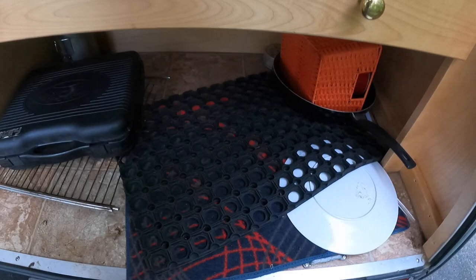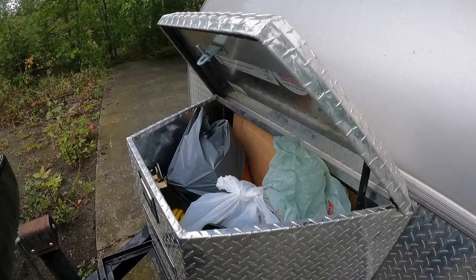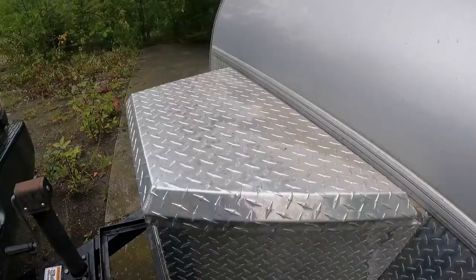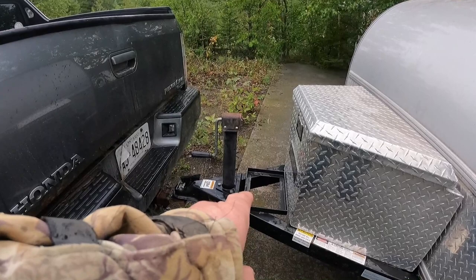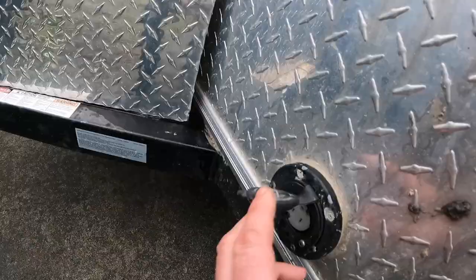Another good thing to have is some mats. If you're in a sandy or rocky area, it keeps that out of your trailer as you move in and out. I'll show you the storage box — it's actually one of the handier features. Easy access and it's secure. There's room for an extra battery; there's another one underneath. It charges from the truck, or if you're in a place with electricity, it'll charge from there.